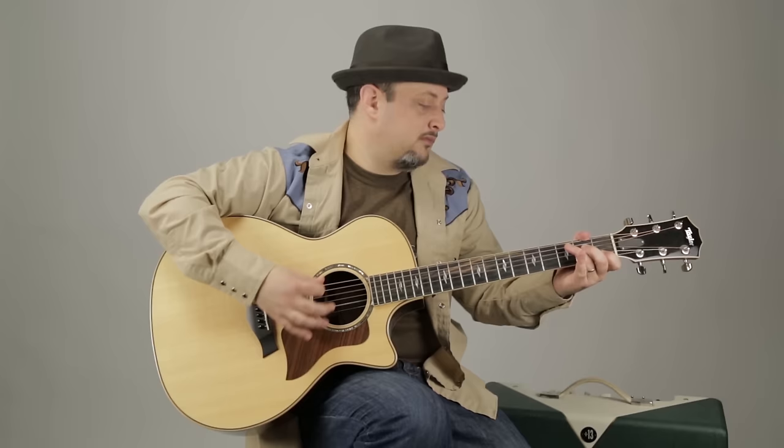Piano plays softly. What's up, you guys? Marty Schwartz here, bringing you a legendary song by a legendary artist.